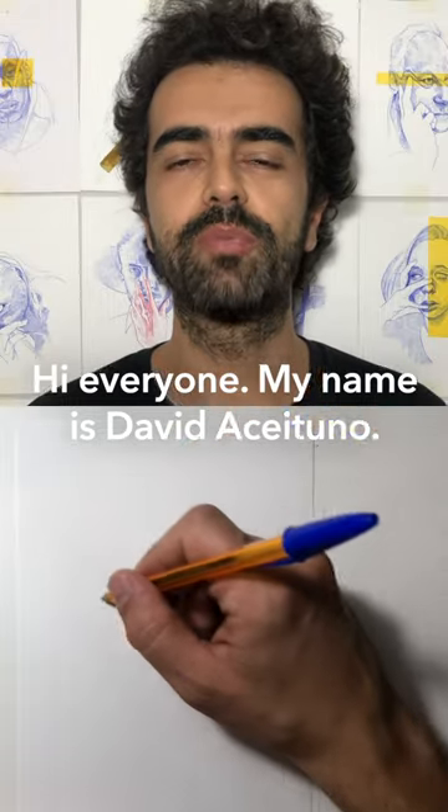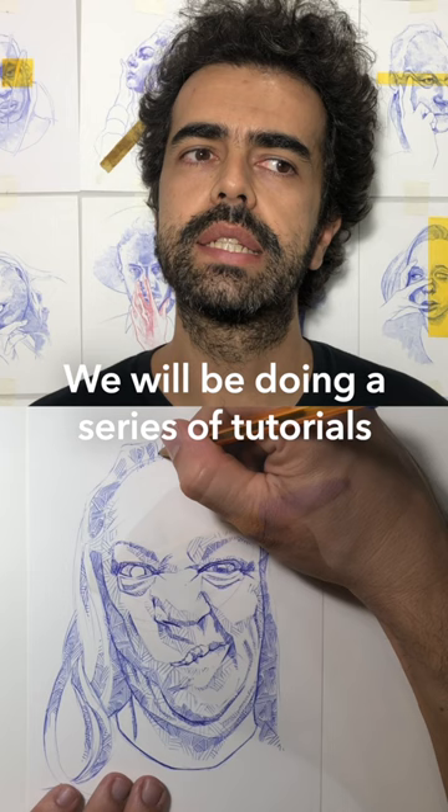Hi everyone, this is David Aceituno, a fellow artist based in Barcelona, although originally from Madrid. And we will be doing a series of tutorials with a ballpoint.